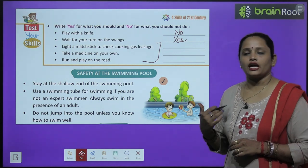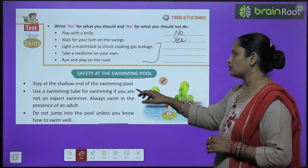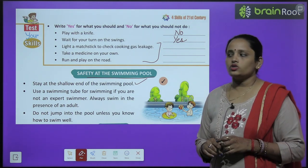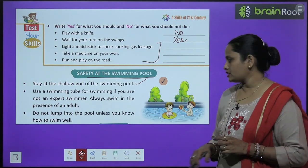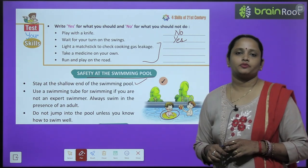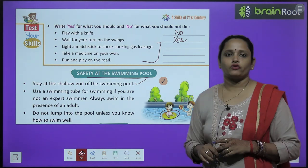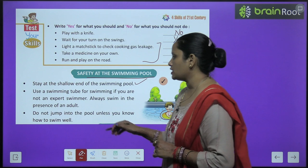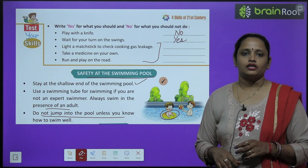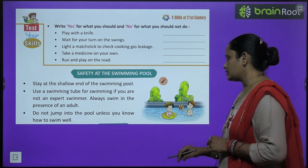Safety at the swimming pool: stay at the shallow end of the pool. Use a swimming tube if you are not an expert swimmer. Always swim in the presence of an adult. Do not jump into the pool unless you know how to swim well.